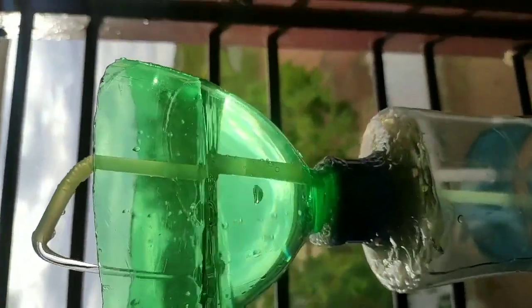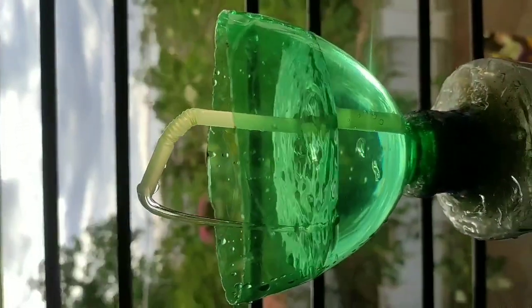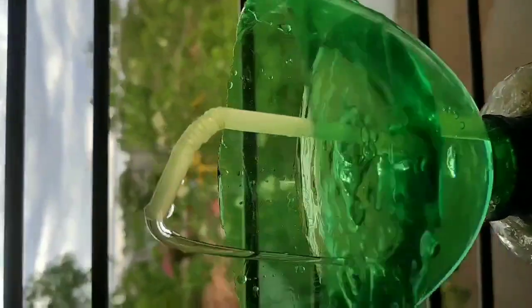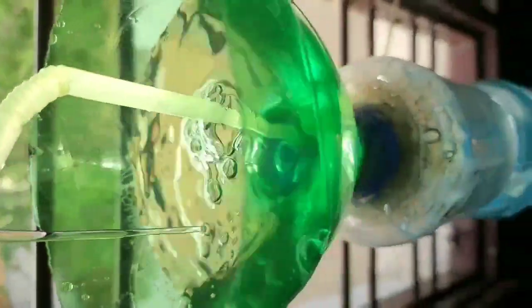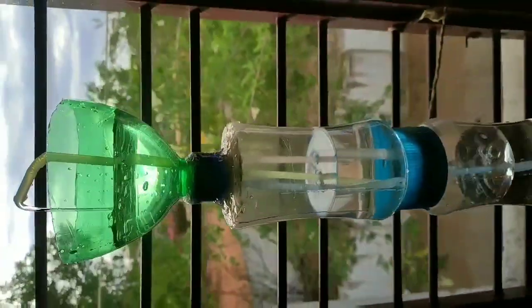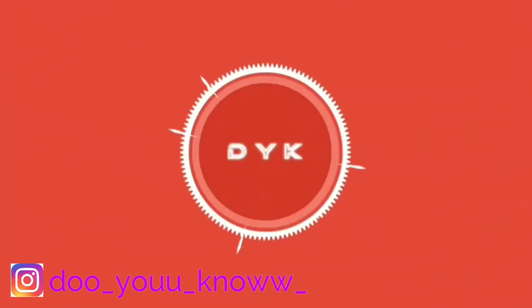But if you get an external force, this is a non-stop fountain. We will see how it works. This is our channel, Do We Know.